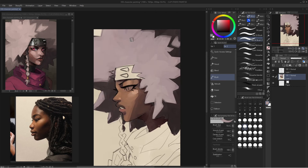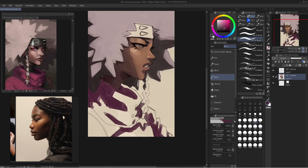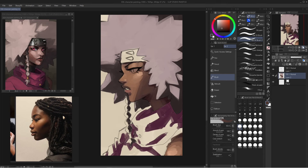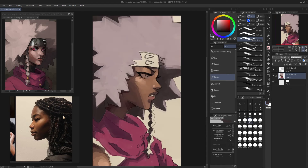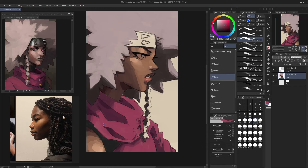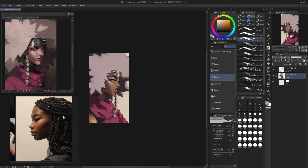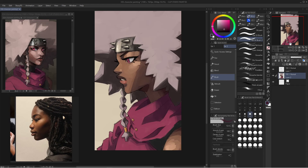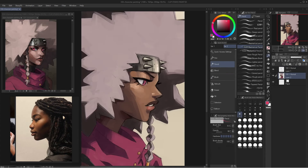Let me know what your process is and how you're improving your paintings. Overall I'm happy with how this came out and where my studying is going. I definitely need to do some still life paintings to understand color, form, and volume a bit more. Thanks for watching and I'll see you in the next one.